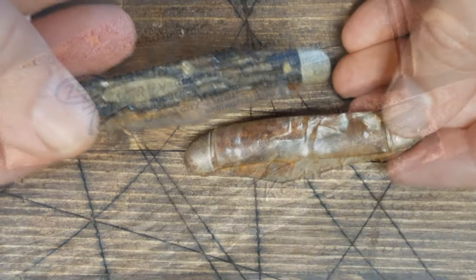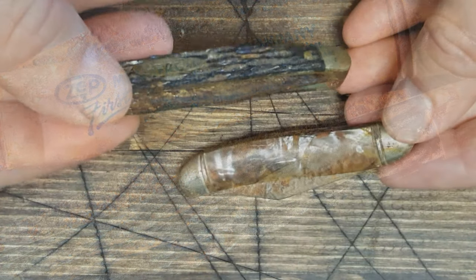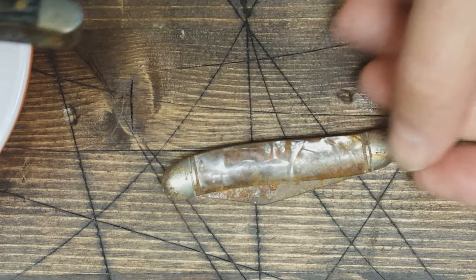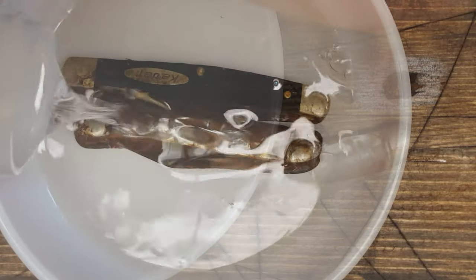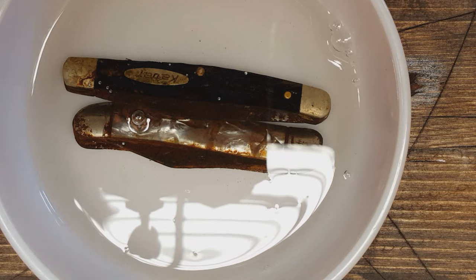I don't want to do anything crazy so I'm just gonna try to slowly clean these things up. The first thing I can think of is I'm just gonna put them in some mineral oil and just let them soak — 24 hours around there and see what happens. We'll leave it here and I'll see you guys tomorrow.